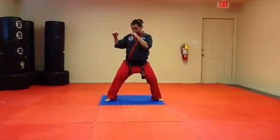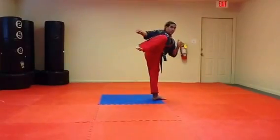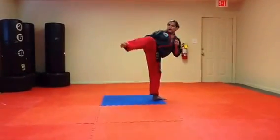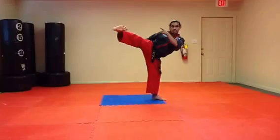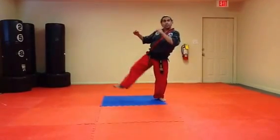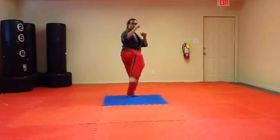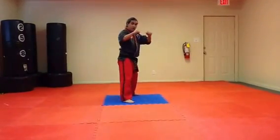Doing a front leg hook kick in a fighting stance or a horse running stance. In the chamber, pivot the back foot in the opposite direction of the kick, extend it out to 45 degrees, where it moves across the horizontal plane and comes back in. This is the hooking action. You can see the slope — a little faster.